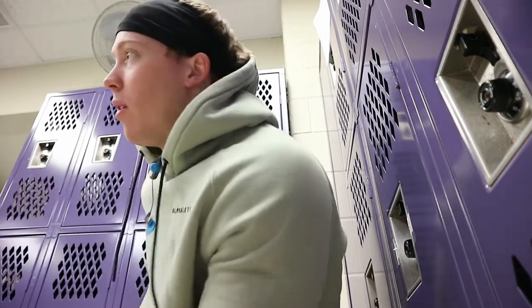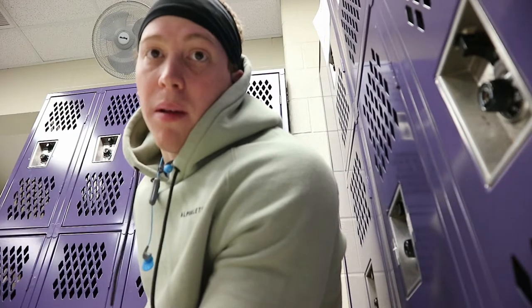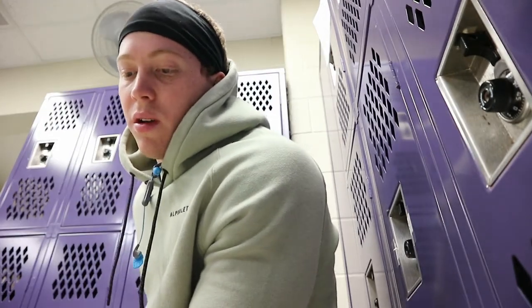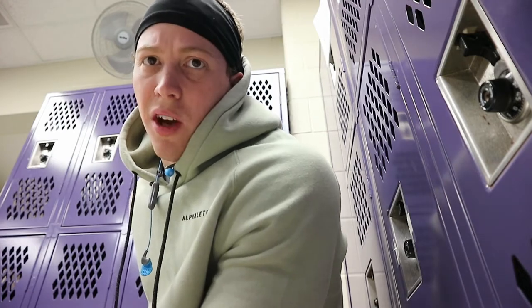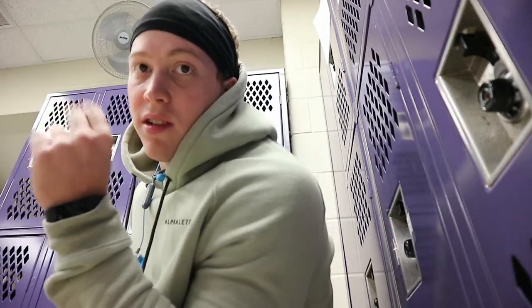On Saturdays I like to come in and just get an upper body pump, because I usually do lower body work on Fridays. Saturdays are usually just a complete upper body pump day.